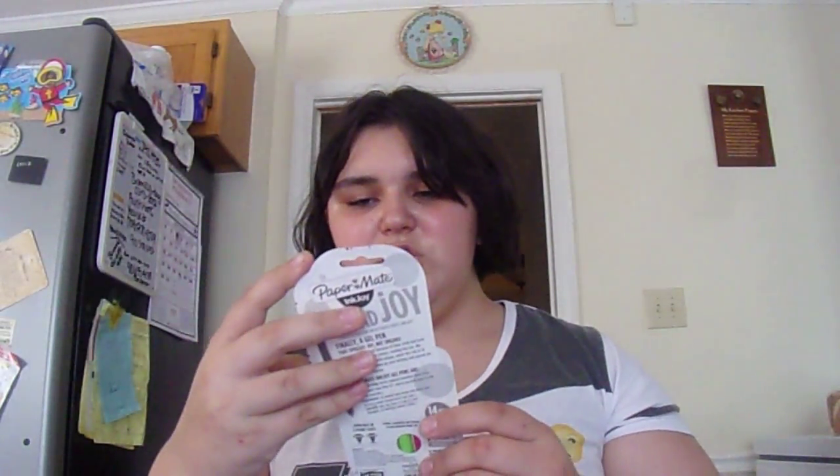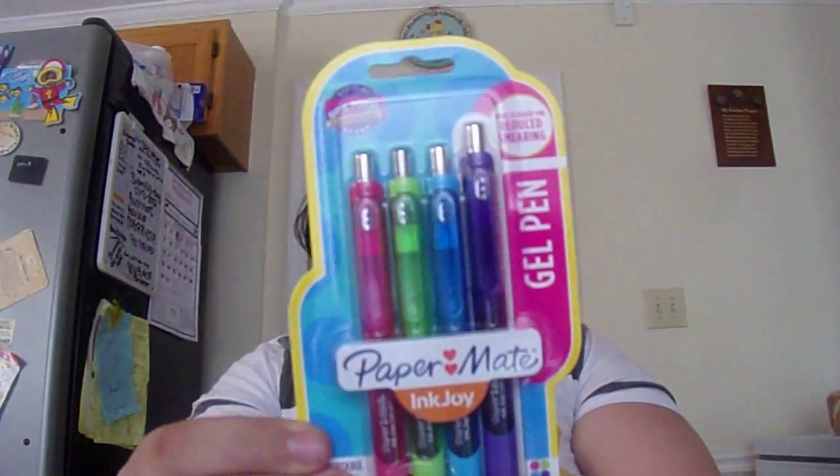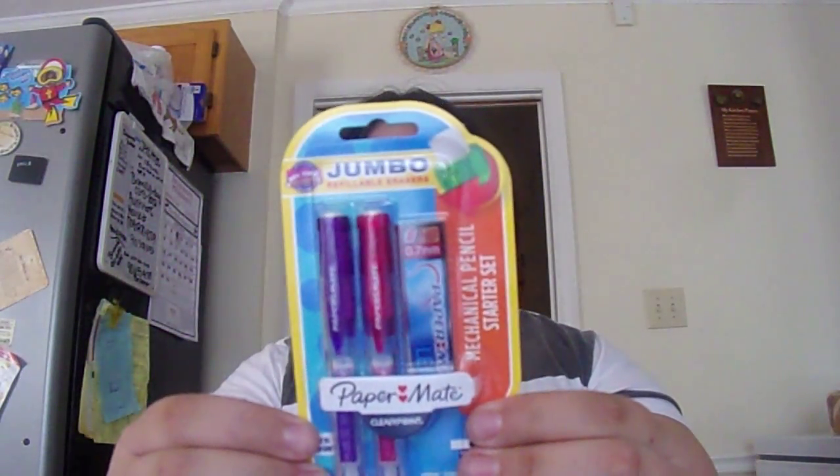I got correction fluid because we always need it when writing with pen. I write in pencil most of the time, but they required us to get pen, so I got this new gel pen. I also got the Paper Mate jumbo refillable erasers and a mechanical pencil starter kit.